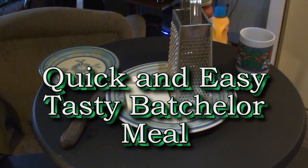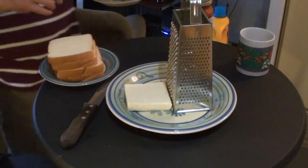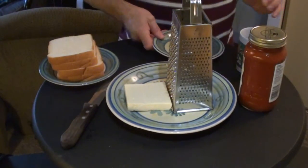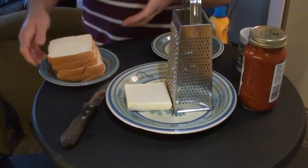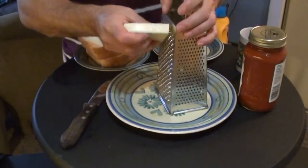Hi folks. I'm going to show you how to make something quick and easy if you're a bachelor. That's bread — and it's not what you think it is. It is kielbasa sausage, four slices of white bread, and some mozzarella cheese.